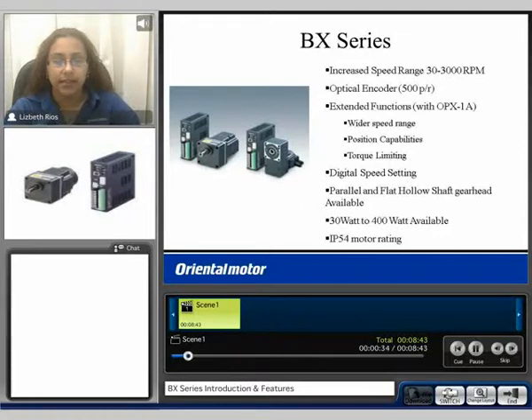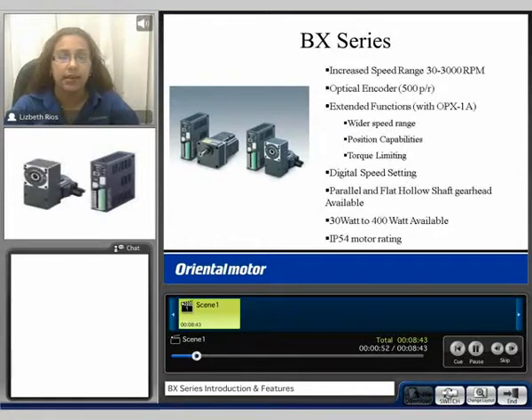You're able to do digital speed settings, and the BX Series is available with a parallel and a flat hollow shaft gear head. We offer 30 watt motors up to 400 watt motors with the BX Series. The motors are IP54 rated for protection against dust and water.